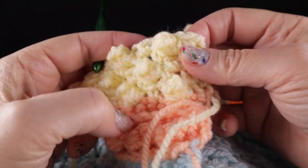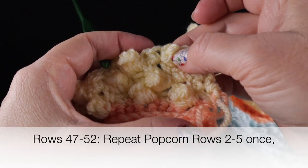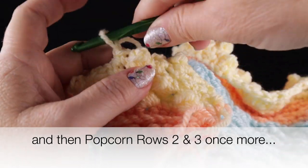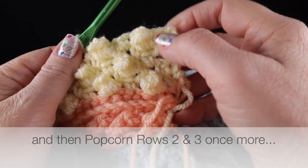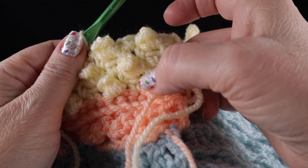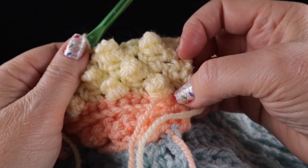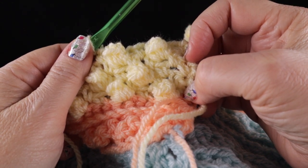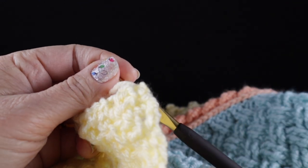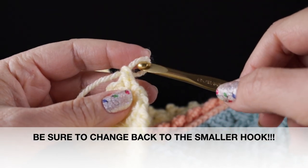After completing row five, you're going to repeat rows two, three, four, and five one more time, then follow that with another repeat of rows two and three. After completing the eleventh row — the last repeat of row three — you should have a total of six rows of popcorn. We've been using the size K hook but we're going to go back down to our size J or size 10 or 6.00 millimeter crochet hook.